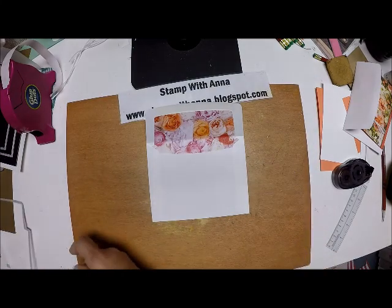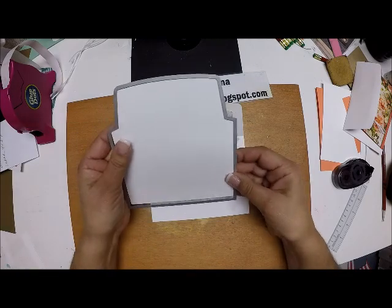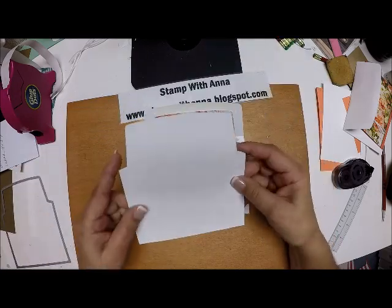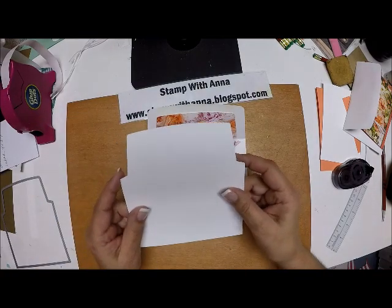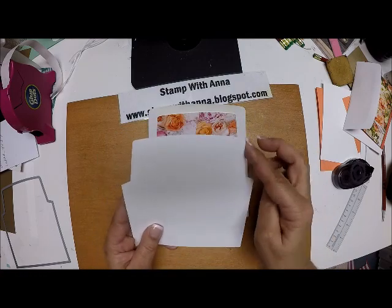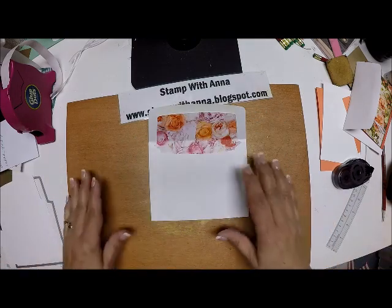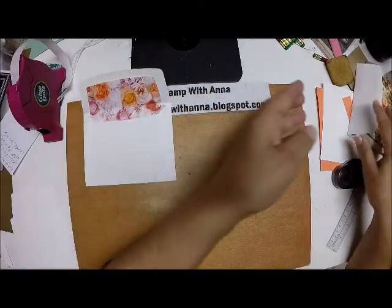What I did for the ladies at my class was cut out a template for them on 110-pound cardstock, so that when they need to make an envelope liner they can just place it on their designer series paper, trace it out, and simply cut it — because they're pretty straight lines. That's what I did since they didn't have this set and couldn't order it.